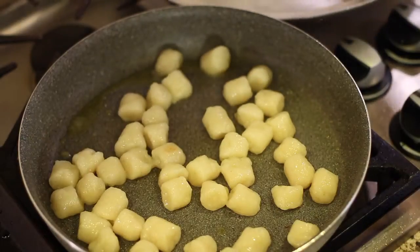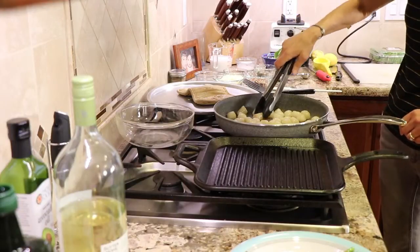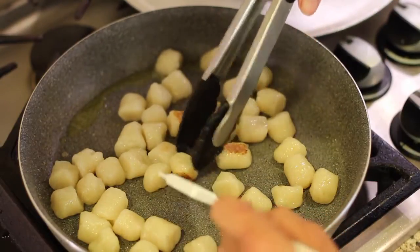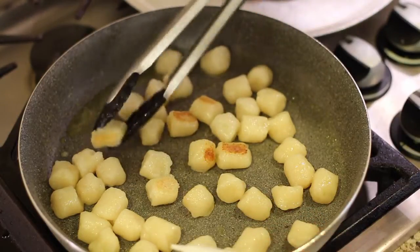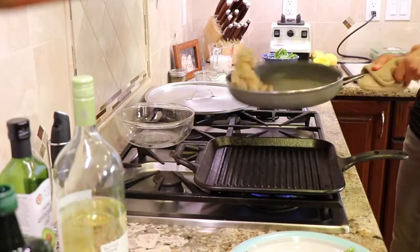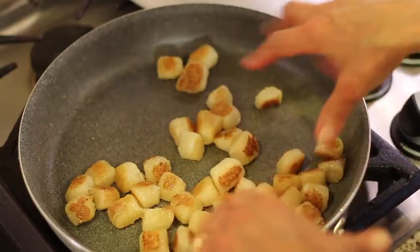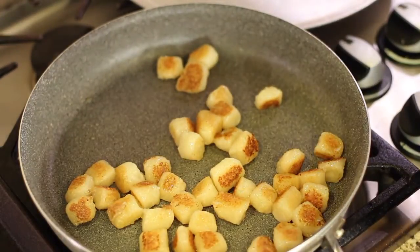Check the gnocchi every three or four minutes or so and see how they're browning up — we want them to crisp and brown up like that. Look at that one, that's good, so these are ready to turn over. Flip them on the other side; some will be more browned than others. Once the gnocchi are done looking nice and crispy and browned up, it's time to remove them from the pan.